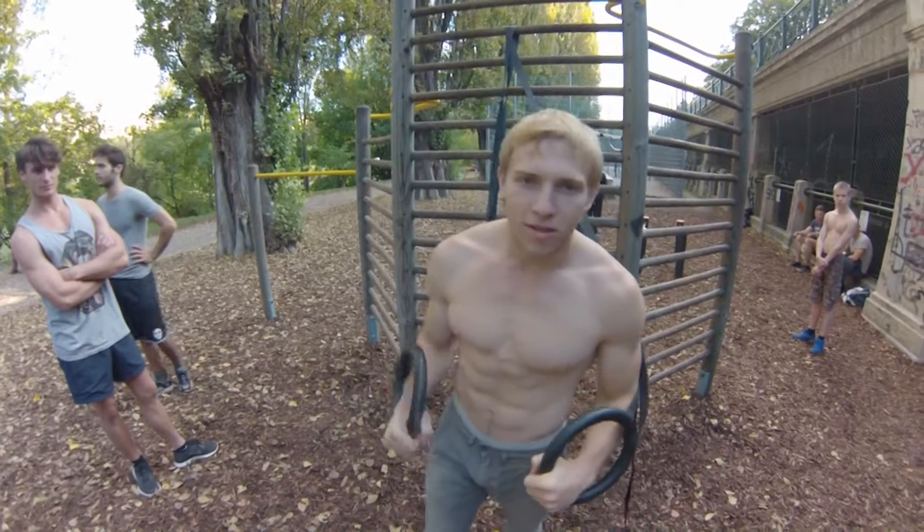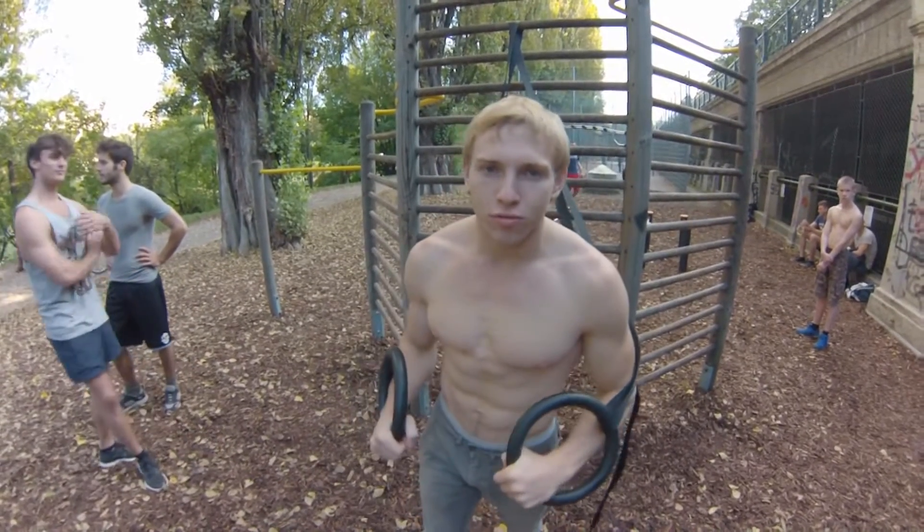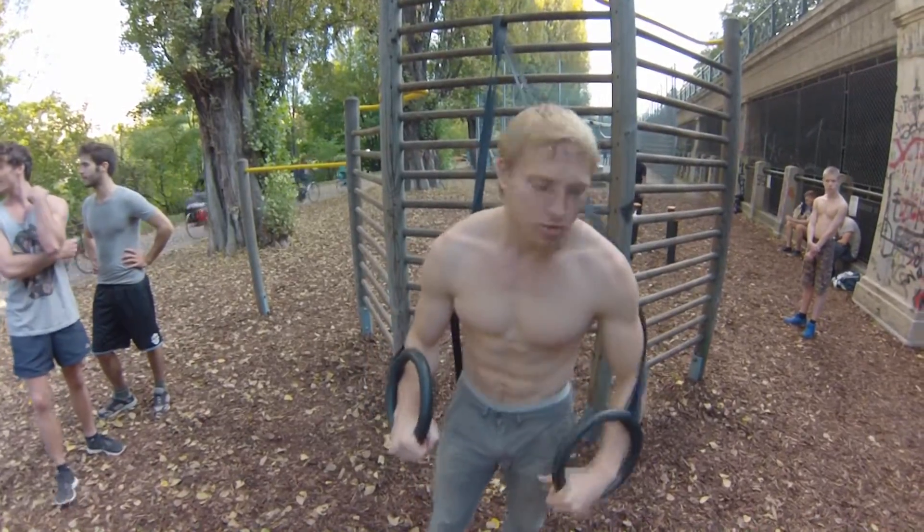Grüß Gott! Heute werden wir Butterfly – Vorbereitung für Kreuz am Sprosswand – vorzeigen.